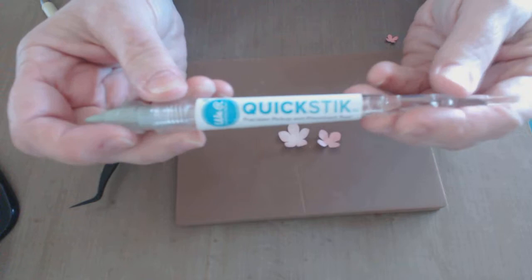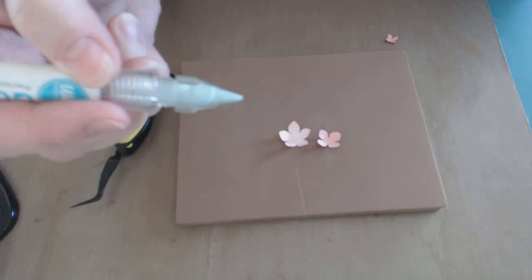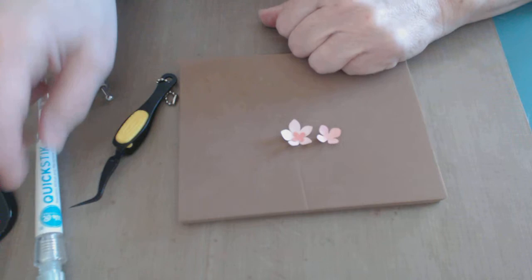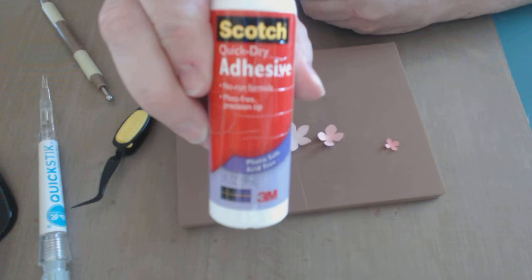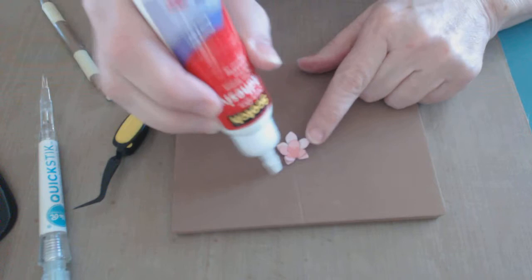It's called a Quick Stick. One end is a point, and the other end has this kind of green material that is sticky. What you can do is use it to pick up your tiny little parts and stick them onto your flower center. Then you can use the pointed end to position it. I just used whatever paper glue you like — my favorite is the Scotch Quick Dry Adhesive. You just put a dot in the center, put the other one on top, another dot, then the tiniest darkest one in the center. Then you place those.